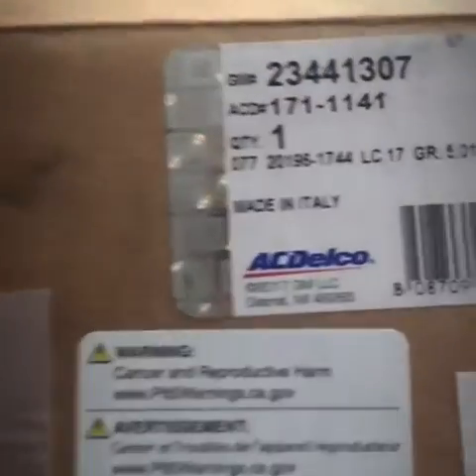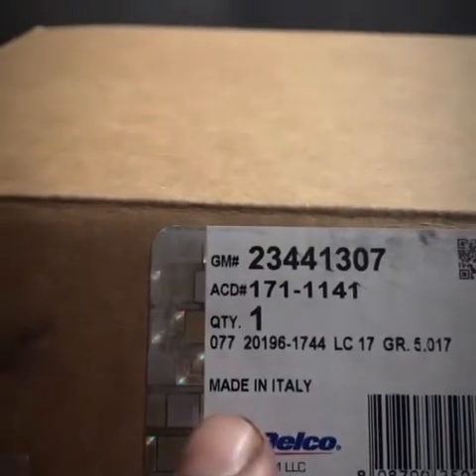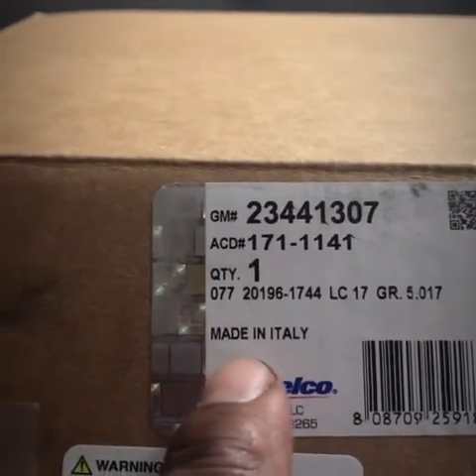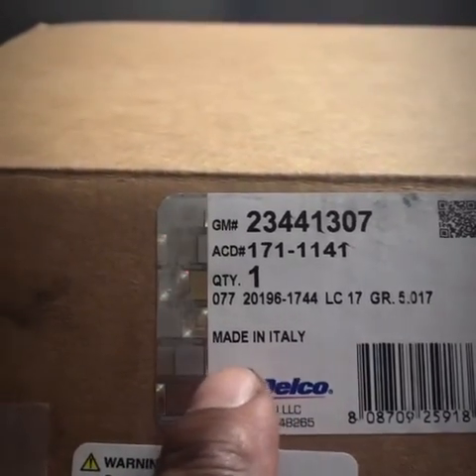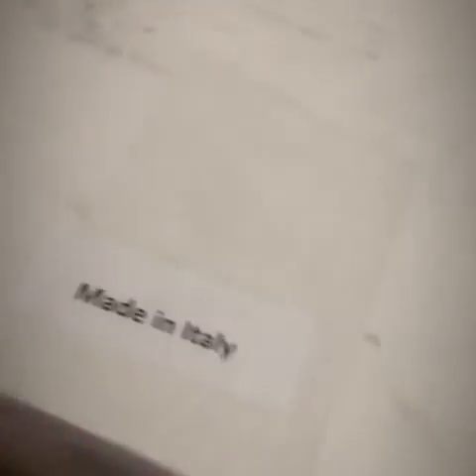Quick update — as you can see, that is the part number. I ended up having to go to the dealership. When you see it say Made in Italy — just like designer clothes, just like everything else — when you see Made in Italy on it, you know that stuff was expensive. These are the exact pads. Made in Italy, again — they make sure you know they're made in Italy and not made in the United States.